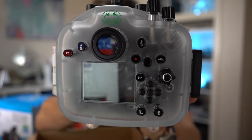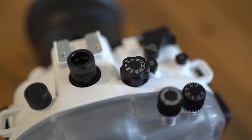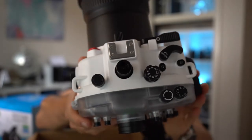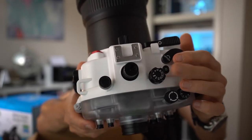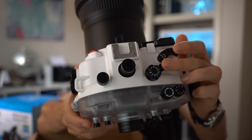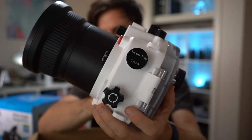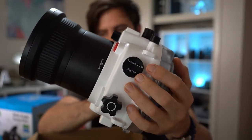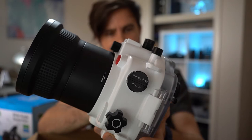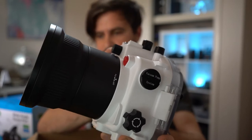On the back of the housing you can see you've got access to pretty much all of your controls, and it has a nice magnified eyepiece for seeing your viewfinder. Moving to the top of the housing, you've got a very nice looking mode dial and exposure compensation dial with a replica of the Sony dial printed on there, which is a really nice touch, plus access to your custom buttons. On the side of the housing there is a vacuum pump system, which I believe is new to version 2, allowing you to depressurize the housing before going underwater to check if it leaks.